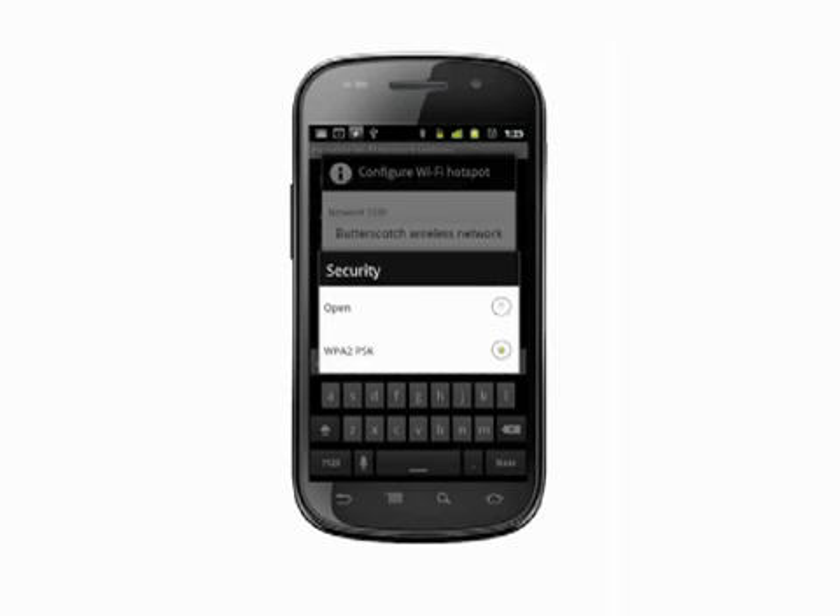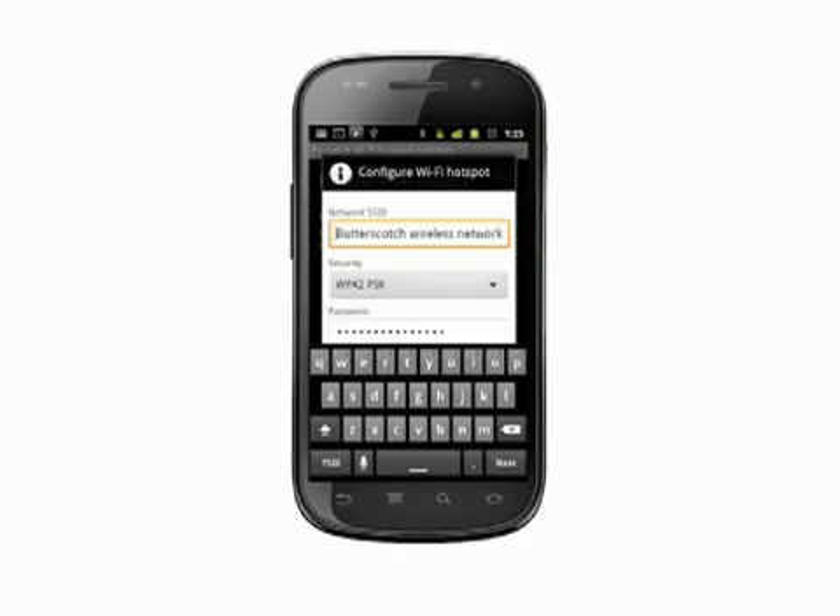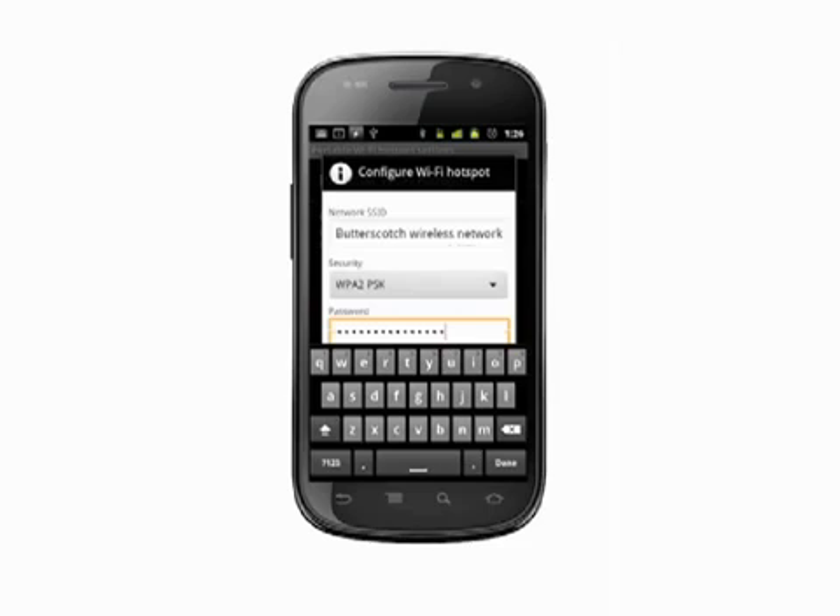Tap the Security field. We advise using WPA2PSK, as if you leave your network open, anyone can connect and potentially even see data that you're transmitting. Tap the box to show passwords so you can see the characters you're typing. In the password field, type a password that's at least eight characters long.